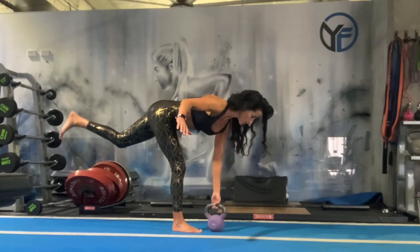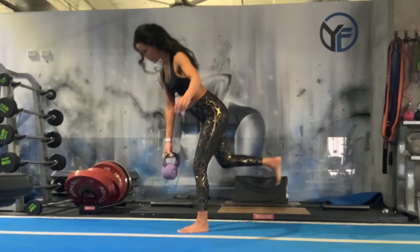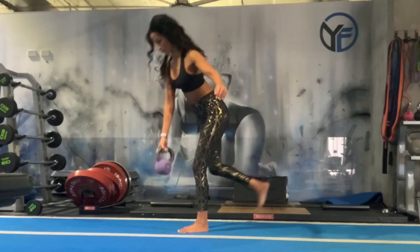This is quite an advanced exercise, so it's important to remember to stabilize by holding onto a wall, chair, or bench next to you as you begin, and practice this exercise with a light weight to start. Breathe in on the way down and out as you come up.